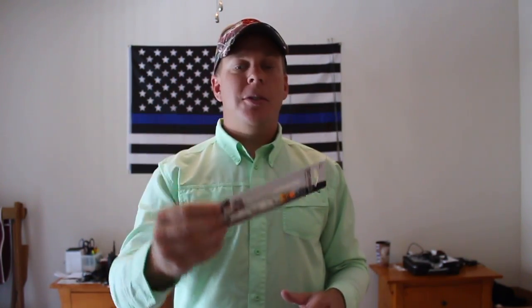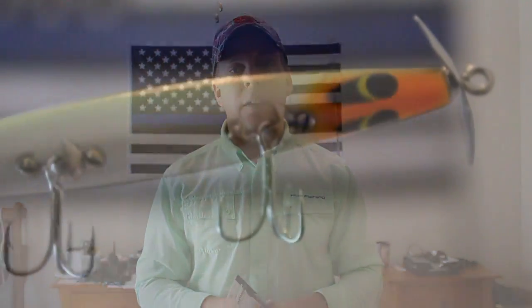That's the Smithwick Devil's Horse. Now guys, here in Florida you can catch fish on this bait year-round, and you can catch fish on it straight out of the box. But there's a few simple modifications that I like to make on my Devil's Horse that helped me put more fish in the boat, and I think it'll help you guys in the long run. Today I want to talk about Devil's Horse modifications.